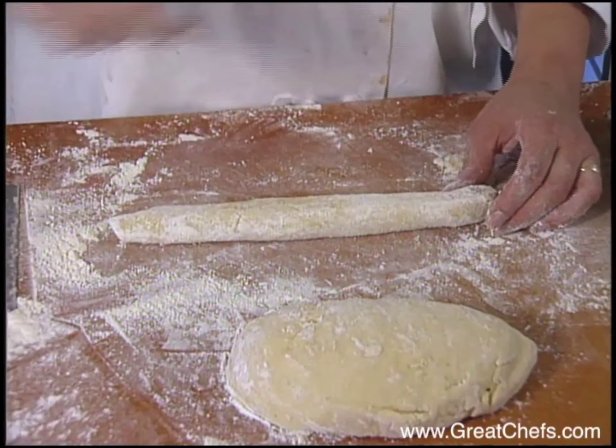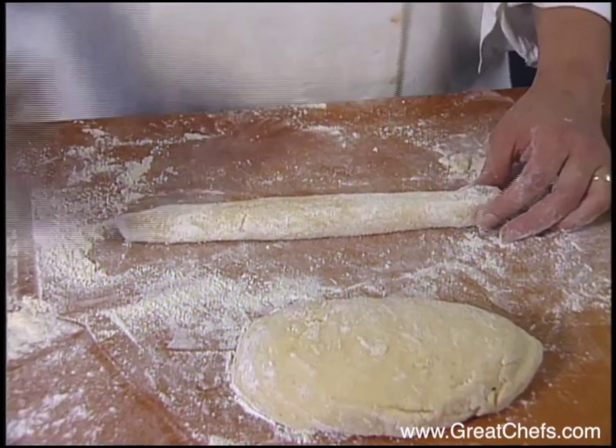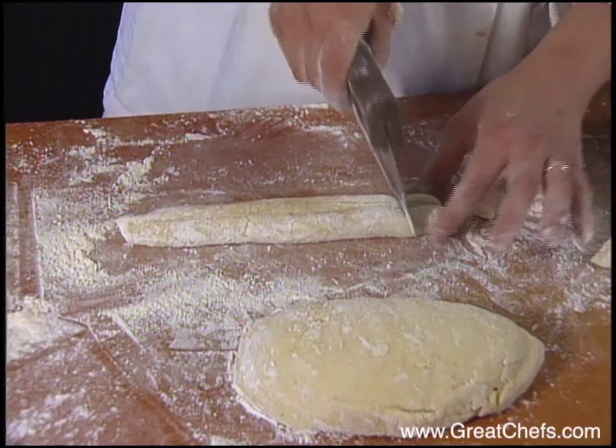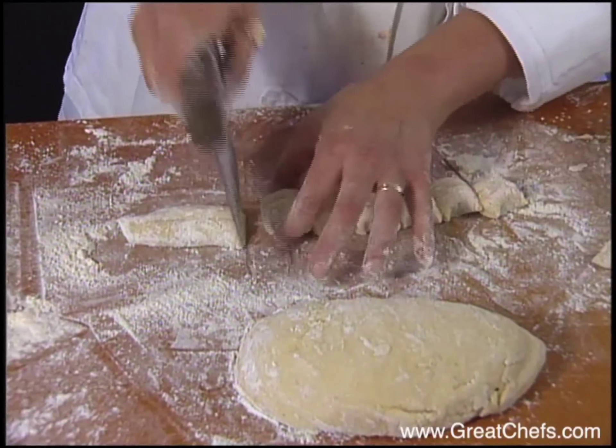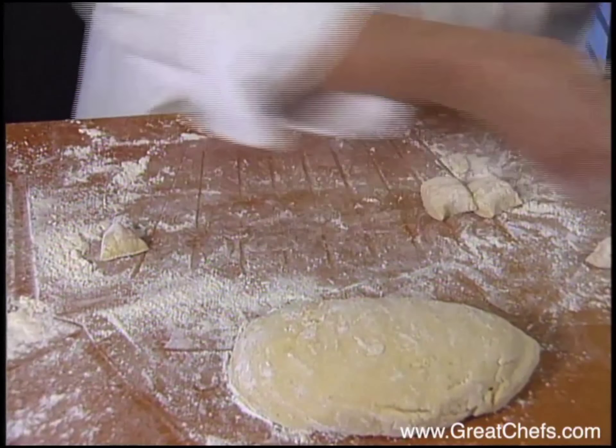There's a more traditional gnocchi decoration that you do with your thumb, but for ease, they just make a little cut with the bench scraper and then cut them into individual gnocchi pieces.